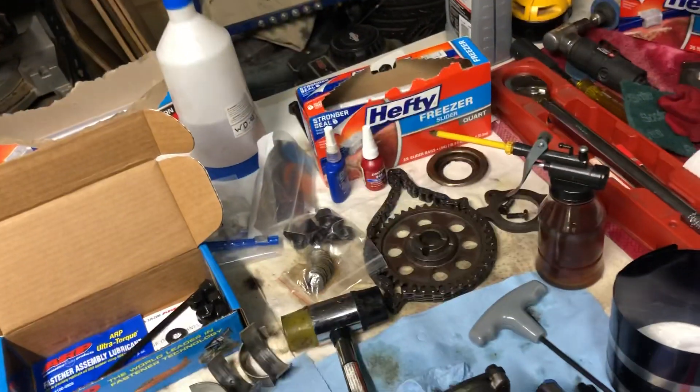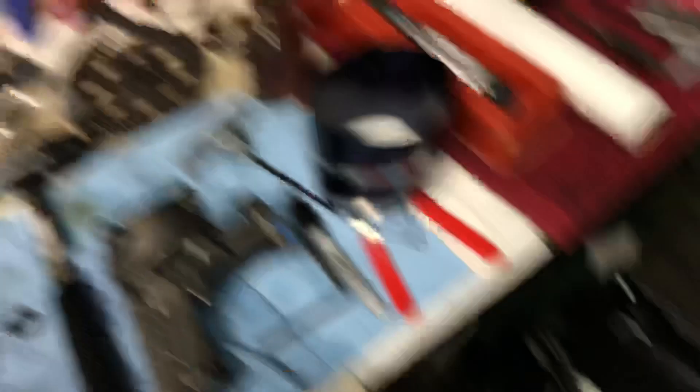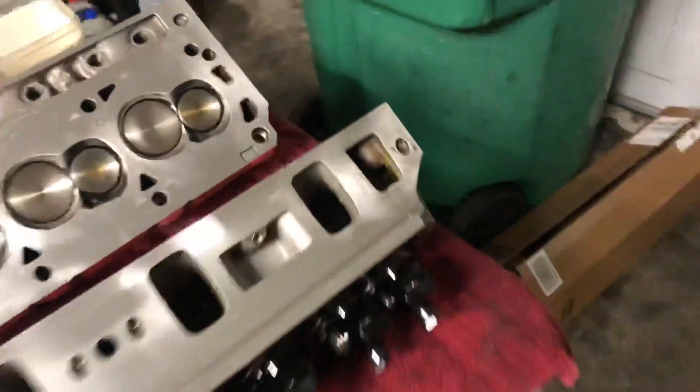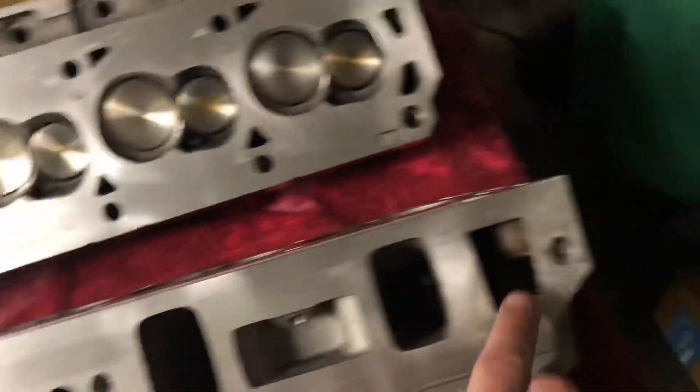So I've still got other pistons to put in, this pump to figure out, and I still need to wash these heads down a little more, clean out all the gunk from the water jacket, and chase all the threads. I'll go get my tap and do that.